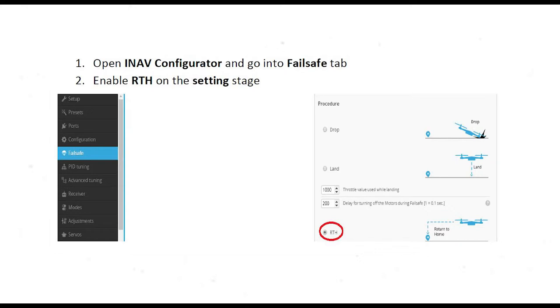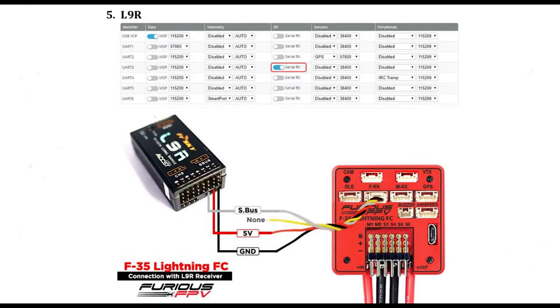Next is the receiver — the L9R, running on UR3. Go into your ports tab, across to UR3 and Rx, and toggle on serial Rx. The wiring is all set up for SBUS, copied exactly as shown in the diagram. You will also need to go into the configurations tab for the motor and ESC and turn the toggle switch on to activate the motor, or else you'll have nothing there.